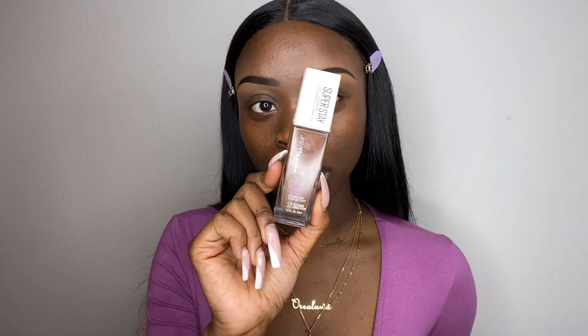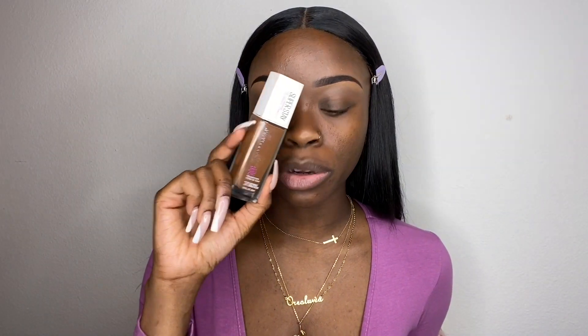Moving on to foundation — today I'm using the Maybelline Superstay foundation and mixing it with the NYX Can't Stop Won't Stop foundation. I wanted to just use the NYX but the color was a little too light, so I'm mixing in a bit of the Maybelline to darken it. To blend my foundation I'm using my Real Techniques Expert Face brush. I'm not wearing primer today. I like to start around my mouth and smile lines, then work my way toward the rest of my face using buffing motions. Make sure you get your neck too!